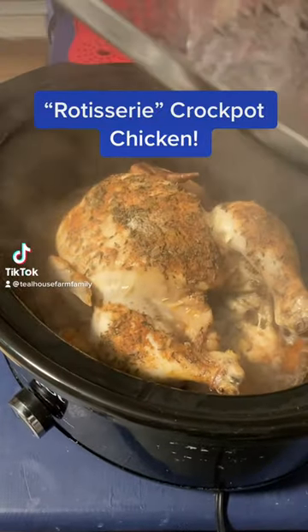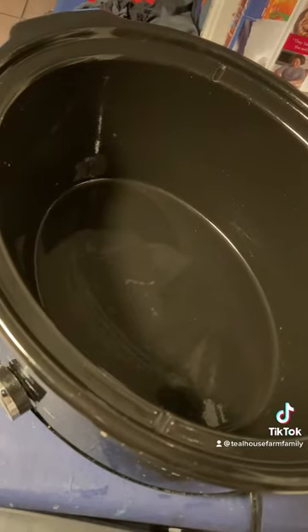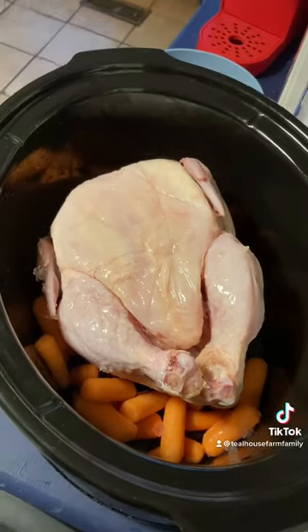Let's make a rotisserie style chicken in our crock pot. First, you need your crock pot. Then we're going to add one bag of baby carrots so we can have some veggies at the end of the meal when this is all done. Chicken on top, boom!